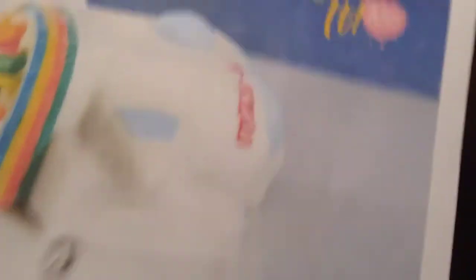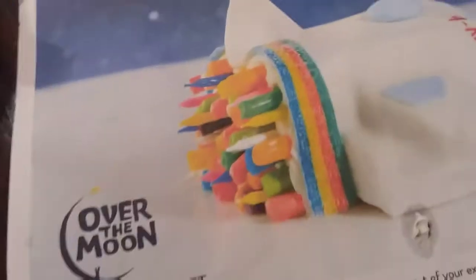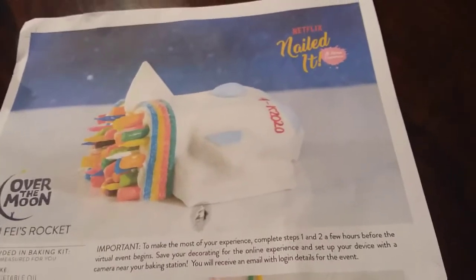This is what the cake is supposed to look like. It's a rocket with some custom text that you can put anything on. And then some insane stuff on the rocket — like this weird rainbow thing, and then all this candy stuff on the back. In our opinion, we think we did it exactly like it.